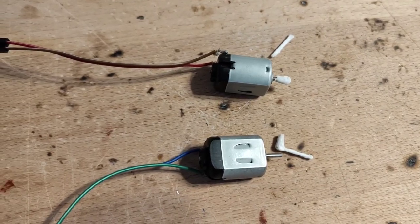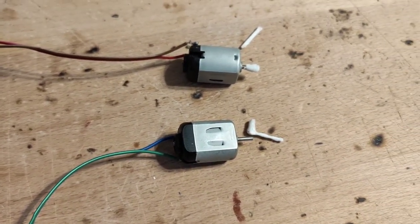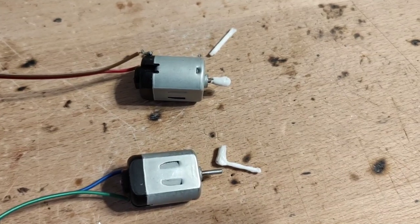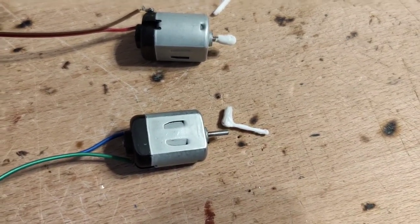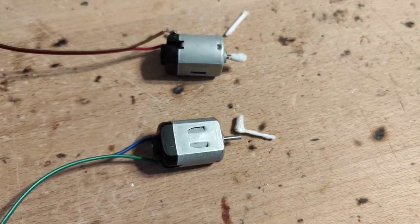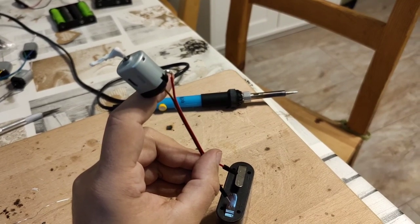Remember to test your motors after you have prepared them, for not always does everything go smoothly. One broke off its handle and the other shattered entirely, so this will need to be fixed before progressing further.